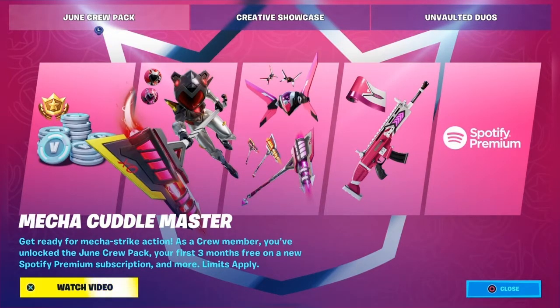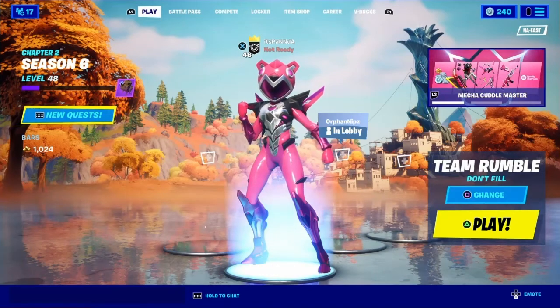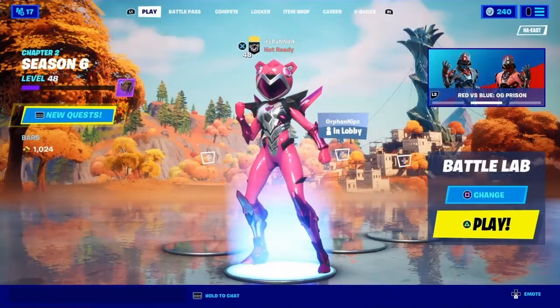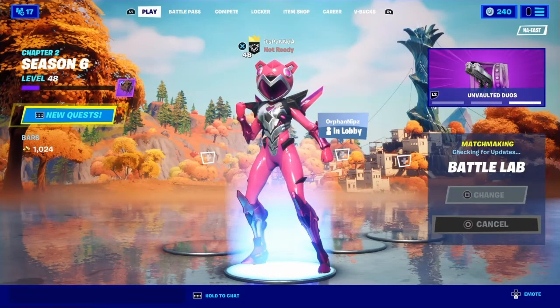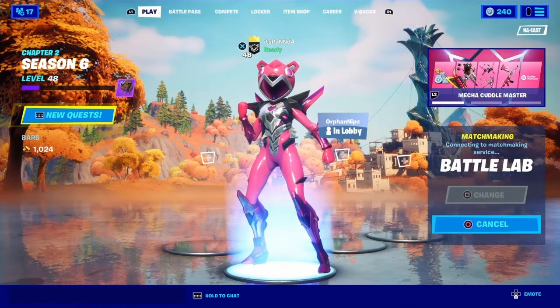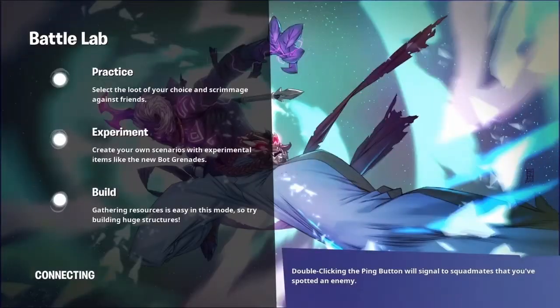Okay, this is the crew pack, obviously, as you can tell. And I have it equipped right now. I'm trying to get into Respawn products because, honestly, I don't have a chair at the moment. And plus, I'm a good content creator.